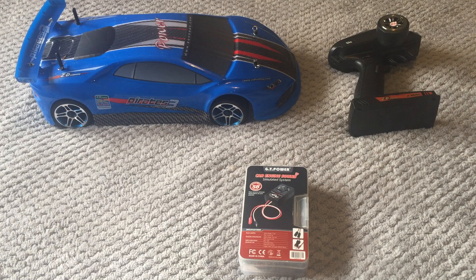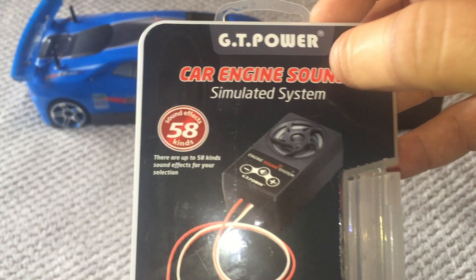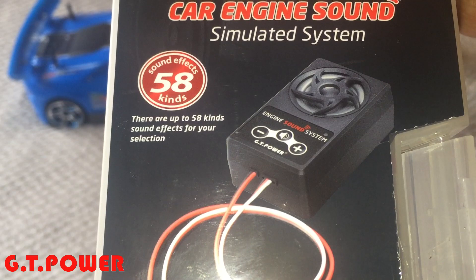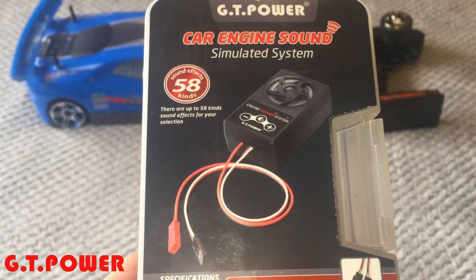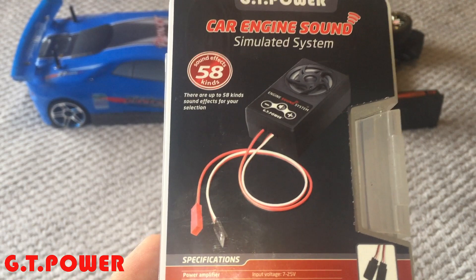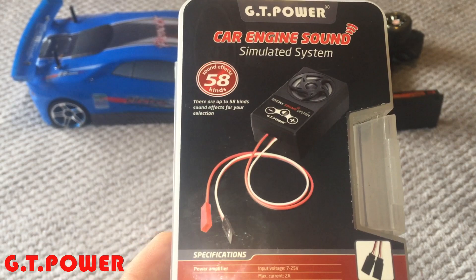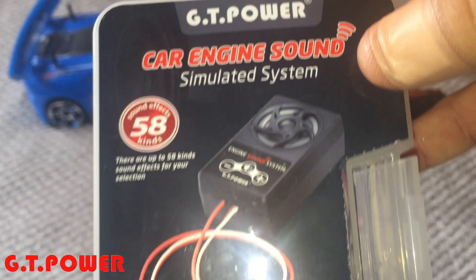Welcome back to the channel. Today I'm featuring a pretty cool sound system from GT Power. I've already tested it out and was quite impressed because this one has 58 different sounds — 58 different sound files for pretty much every type of truck or car you could think of, so it's going to suit many different RCs whether you're into crawlers, RC trucks, or RC cars.